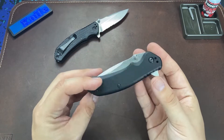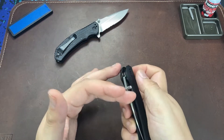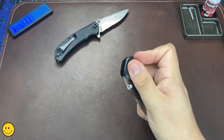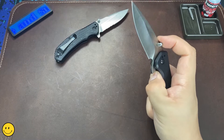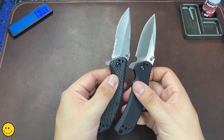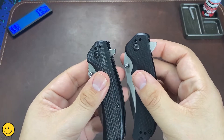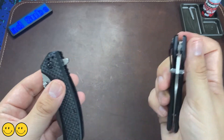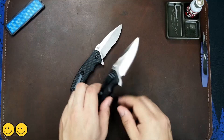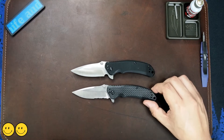Let's talk about the features of this new model that are, in my opinion, upgrades over the older Gordon Challenger. First, of course, are the ball bearings — the action on bearings is really nice, it flips very nicely and the action is crisp. The flipper tab also looks a little redesigned, slightly larger and more robust. The second upgrade is the non-serrated blade — a plain edge is easier to sharpen and touch up. Both blades are still 8CR13MoV steel, so no changes there.